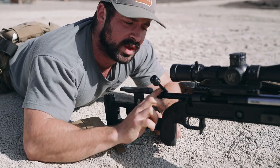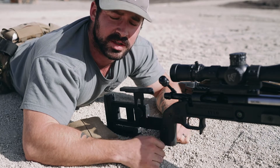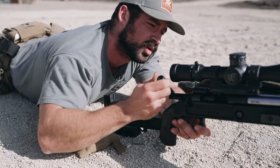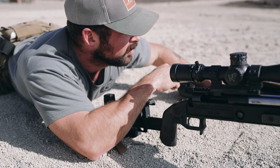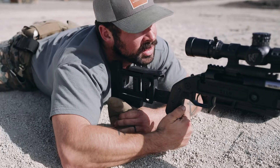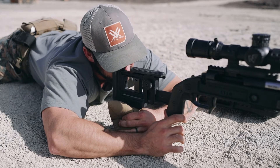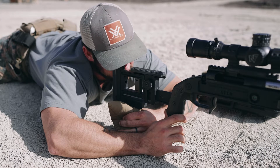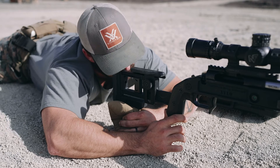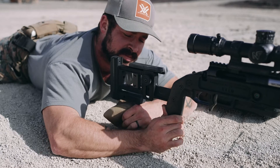One thing you need to do whenever you get a new scope on your gun to confirm you're going to be on the target you're aiming at is called a bore sight. To bore sight, make sure your cheek piece is clear, pull your bolt out — that allows you to look down the chamber through the barrel. You want to stabilize the rifle as much as you can and look through your barrel at a target. I'm looking at my left target, I can see it through my barrel, now coming up to the scope — the scope is on the center left target.